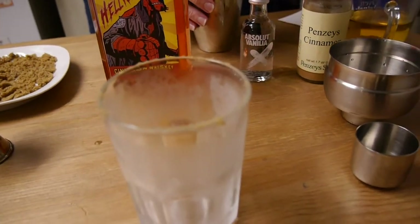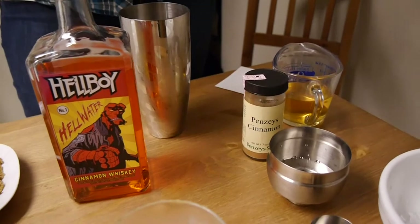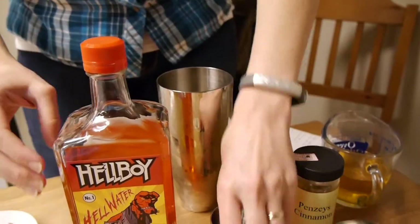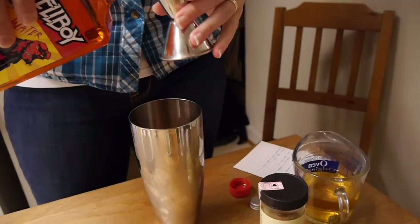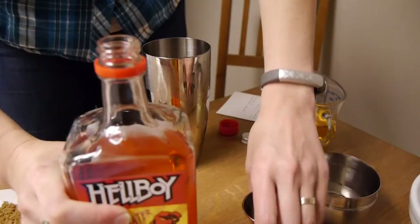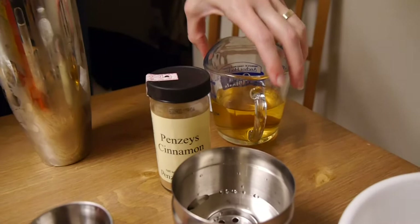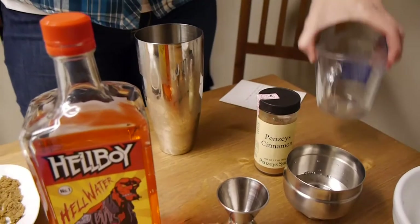So to start, in your shaker over ice — because always shake over ice — we're going to do one ounce of vanilla vodka. We'll start with the minis. So one ounce of vanilla vodka, one ounce of Hellboy's Hellwater, and four ounces of your favorite apple juice. It can be filtered, unfiltered, 100% from concentrate, whatever you like. We're going with four ounces here. And just a pinch of ground cinnamon.